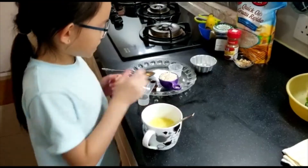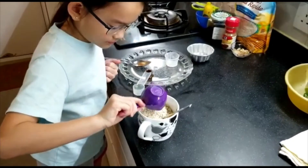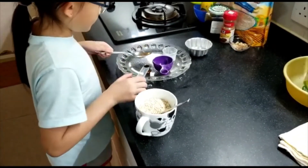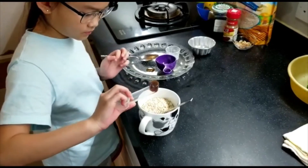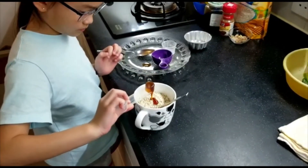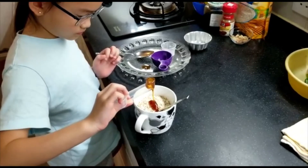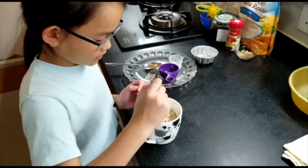Then next, put the oats inside the cup. Add the cinnamon and the honey, then start mixing.